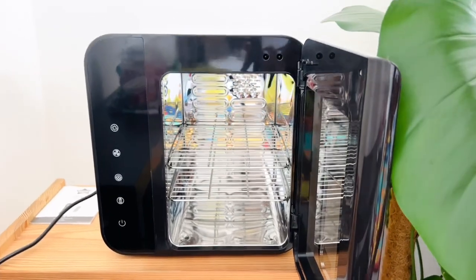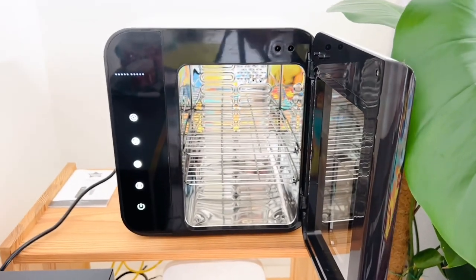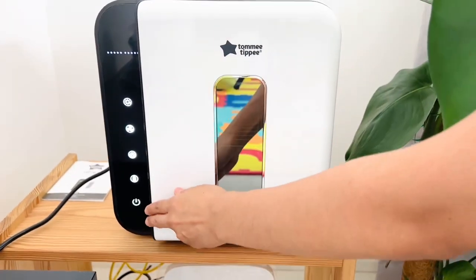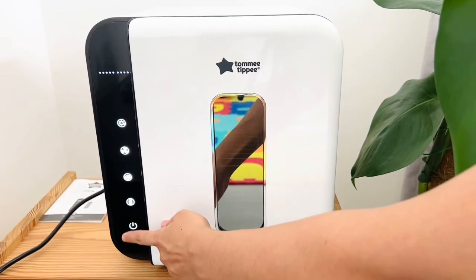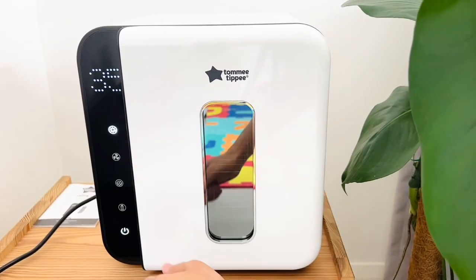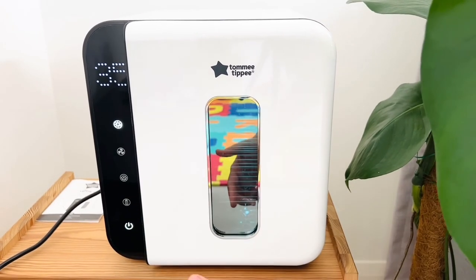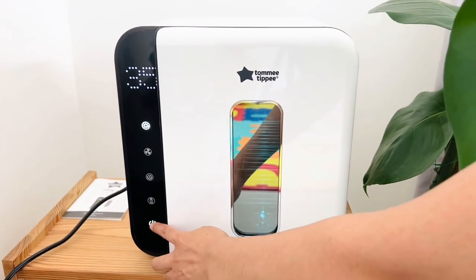Let me show you how it works — let me switch it on. So if I switch it on, this is how it works. Let's say I put it on UV mode: for that you have to click this and this. It will take 35 minutes, and as you can see, this is the ultraviolet ray — it's blue.